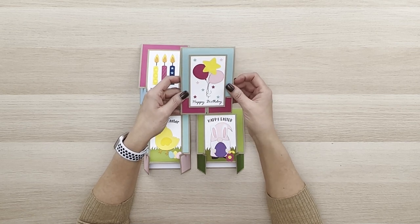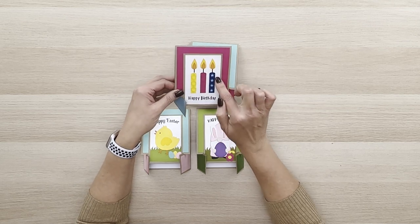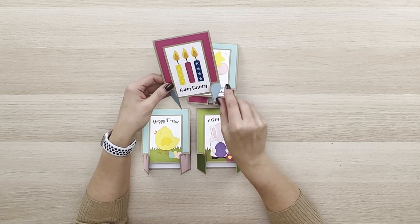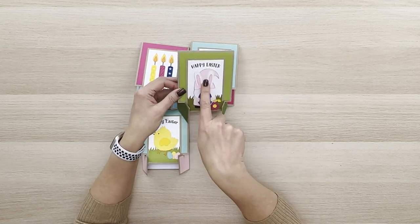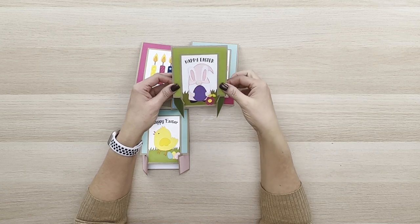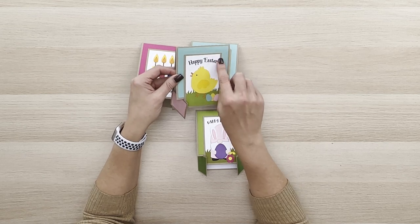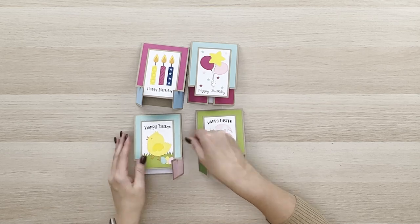This one's just three darling little candles and then the Happy Birthday is the print-and-cut sentiment, so once again really really easy. We've got a paper-pieced little gnome with bunny ears — so darling for Easter time. And then we've got a cute little chick with a Happy Easter sentiment that is done with the print and cut.